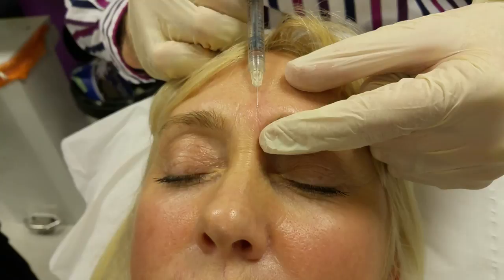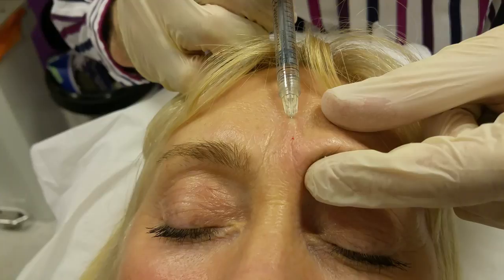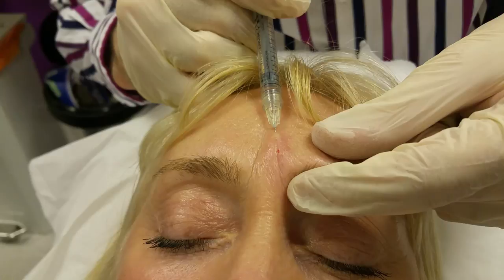Then we do the same a little bit higher up — exactly the same process. Superficial injection, tent the skin slightly, slide it in, aspirate, compress the artery, fill backwards. Going in slightly more superficially on top — there are like two layers with that one. And then fill back.